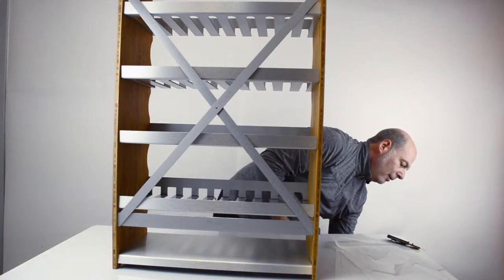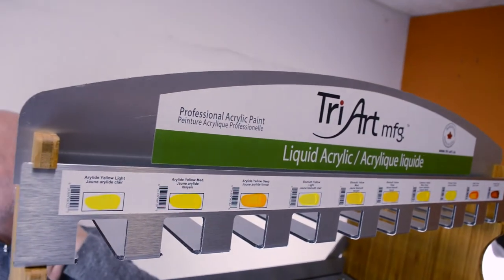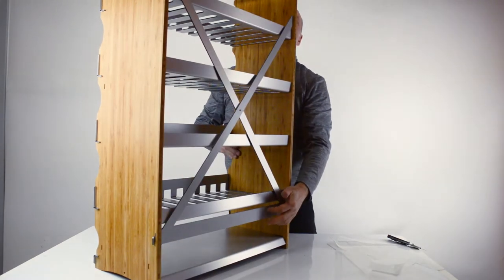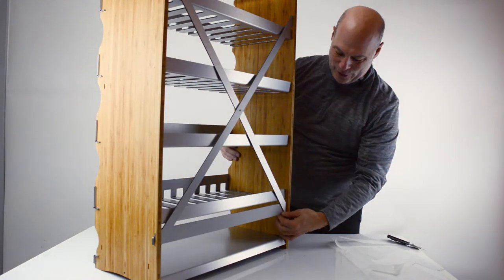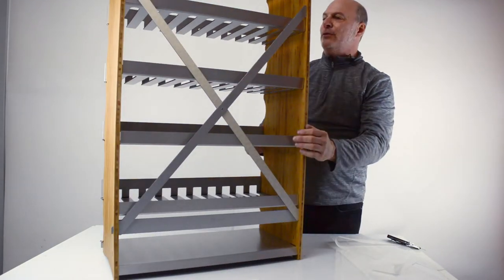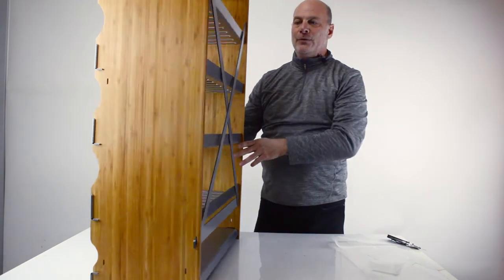And then we can put the header on. That's the display. So crucial to put this bottom piece in — we had a similar piece in the old one, so I knew where it had to go. First time, took me a second to figure out, but the next one will be super easy to do.